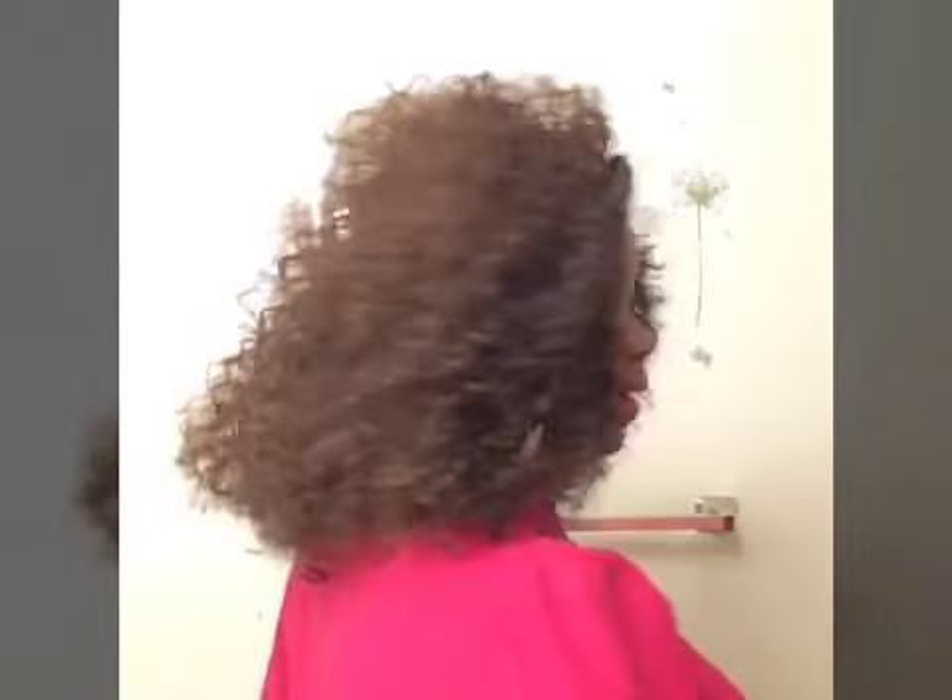This is all for this wig — one more 360 for you guys: front, side, back, other side, and front again. I do like this wig. Before I styled it, I would give this wig a 6 out of 10 only because it was just too much hassle and I had to put too much work into it. But after I made it my own, I would give it an 8 out of 10.